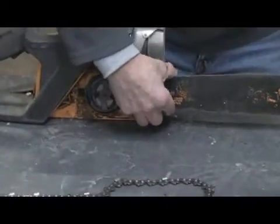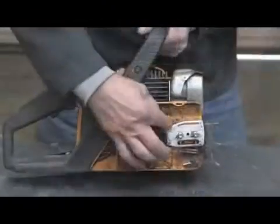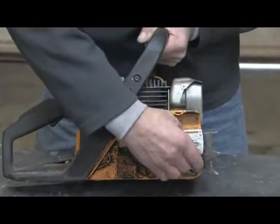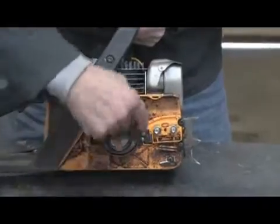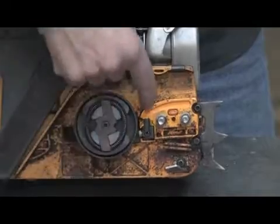I'm going to remove the bar here on the chainsaw. This long slot here is how the oil is delivered. If I remove this cover plate, you can see the pump assembly here that's driven off the crankshaft. This is a clutch assembly that pulls the chain.